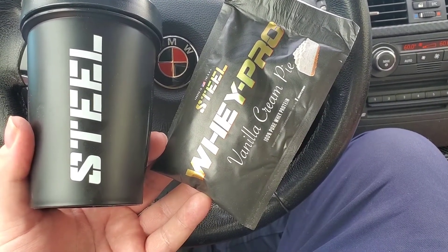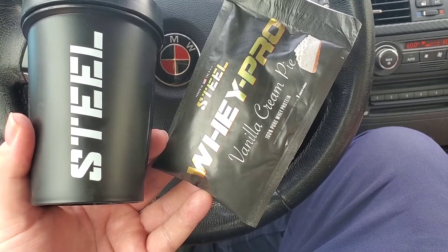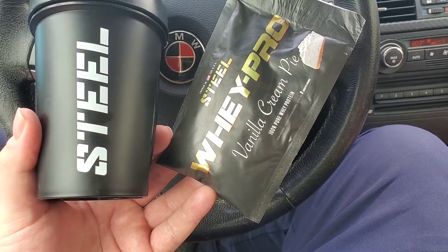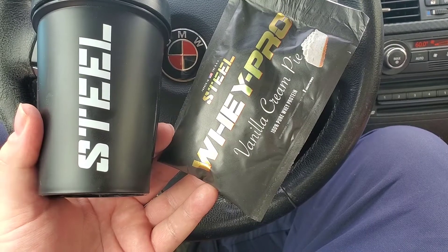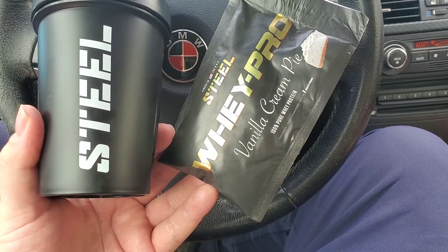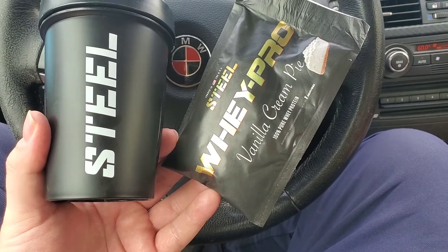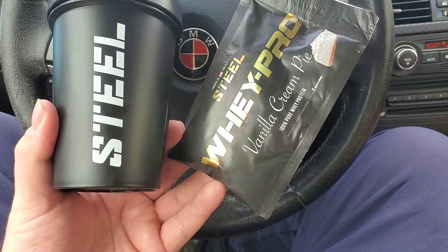Got the okay from the surgeon to basically take the limitations off on my left wrist — recovering very well. Today was the first day really sort of getting on it at the gym with my left hand. Anyways, 10 pounds never felt heavier in my life, but I did kill it with some of the other stuff.